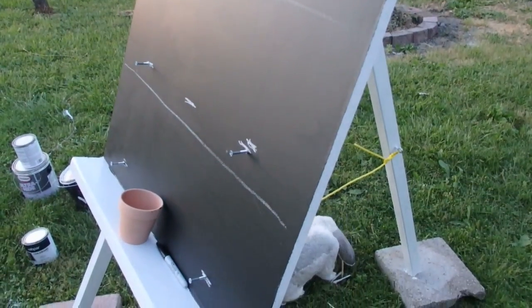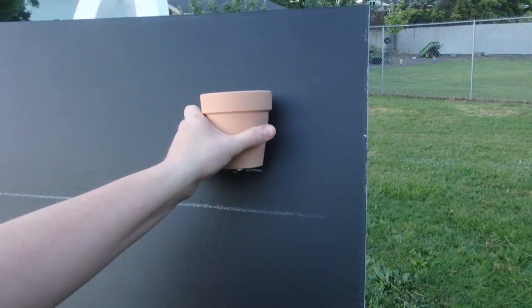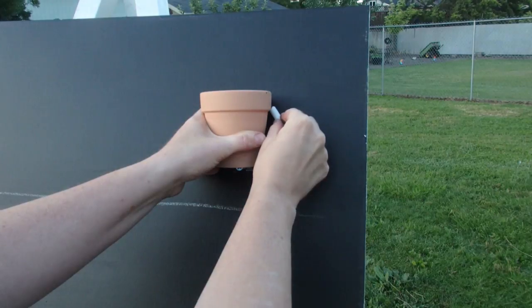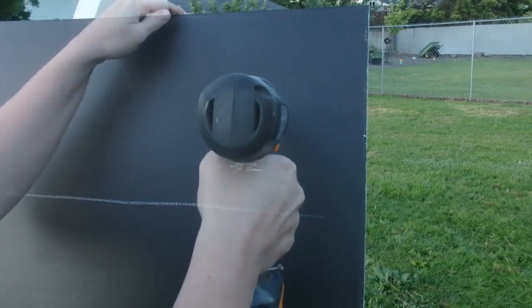And there it is with the screws in place and ready for the flower pots to be anchored onto the easel. I drew with chalk where I needed to screw some holes through the easel.